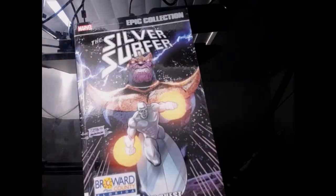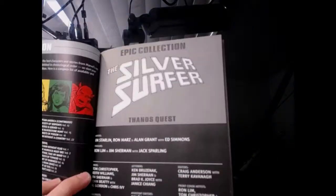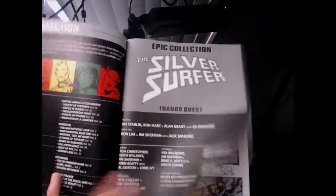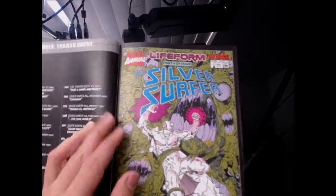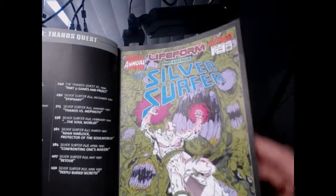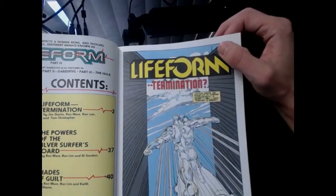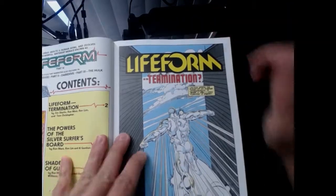So Silver Surfer went off to do his own thing thinking Thanos is dead. This is by Jim Starlin — Jim Starlin took over the Silver Surfer character. There are other writers in this book but a lot of Jim Starlin. I love Jim Starlin, probably my favorite comic book writer, also a great artist. Ron Lim did a lot of the Thanos/Silver Surfer pencils — Ron Lim is just a freaking beast. I want to go over this first story; it's a really interesting story.